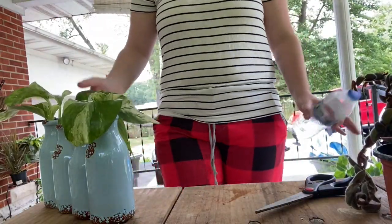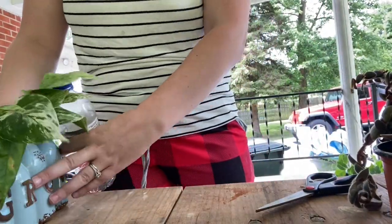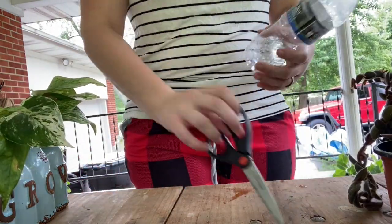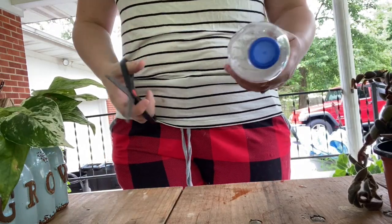You'll have to excuse the fact that I'm still in my pajamas. I have some propagations I've already been working on — I just want to show you how simple this is. All you're gonna need is a water bottle, a pair of scissors that you use for shearing and cutting plants, and your plant.